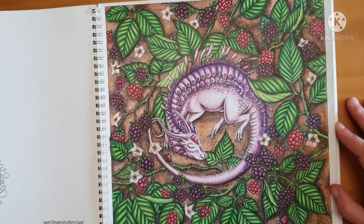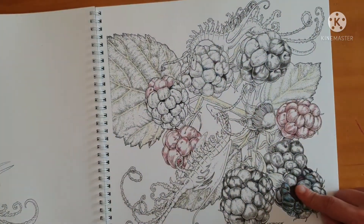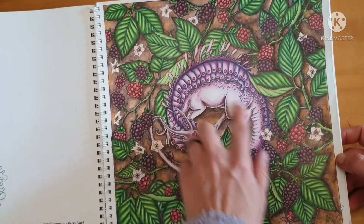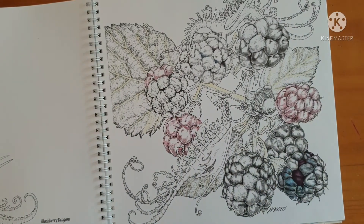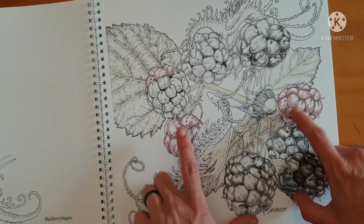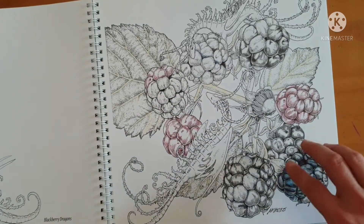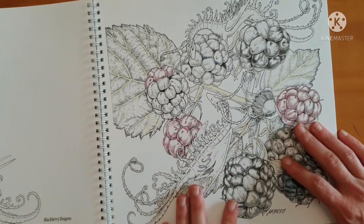I learned a lot about taking a color palette and making it work with each element, maintaining balance and creating a focal point. It was such a learning curve and I really enjoyed it. It took me about three weekends plus a few nights to finish. For the next page I'll follow a similar color idea but might make the dragons more white since there are fewer flowers. I wanted to include red berries - some unripe, some partially ripe, some fully ripe - woven into the design.